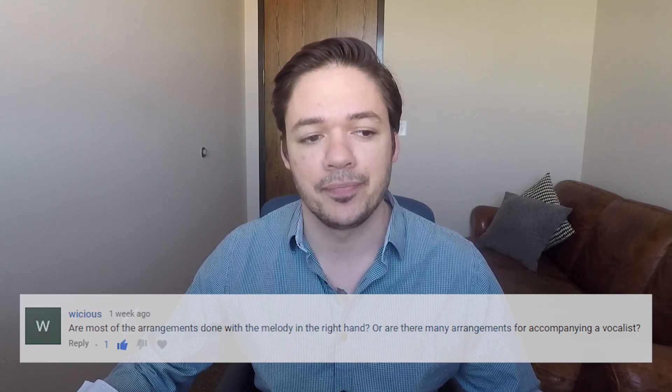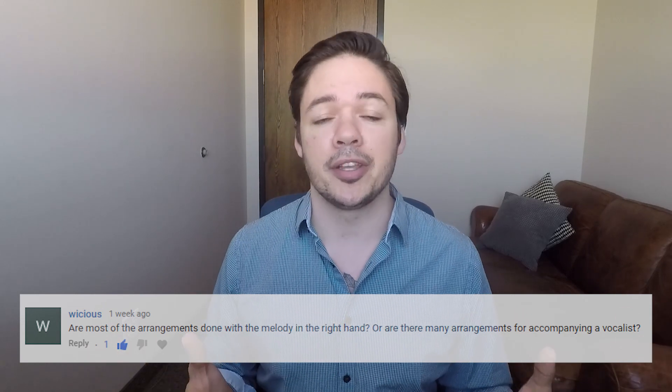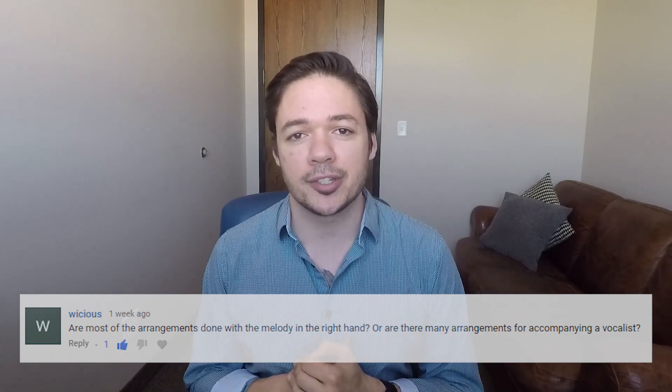This first one's from Wishes, and this comment was left on Despacito Advanced. Wishes asks, are most of the arrangements done with the melody in the right hand, or are there many arrangements for accompanying a vocalist?